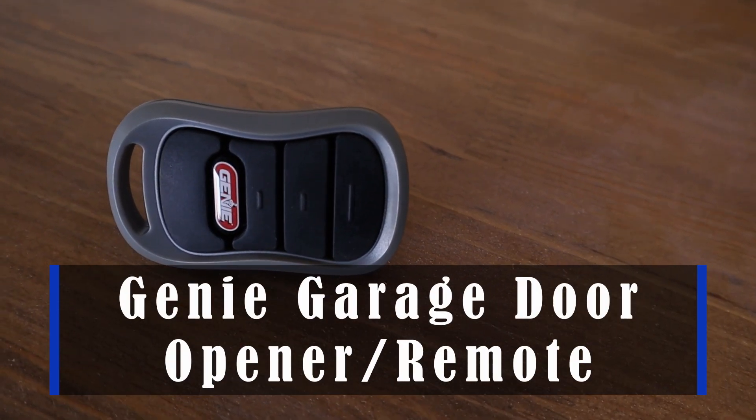Hey guys, this is the Genie Garage Door Opener Remote and the console. You can either buy them together or separately. What's so nice is this works wirelessly, obviously, and sits in your car. It's a great way to easily open any of your garage doors.